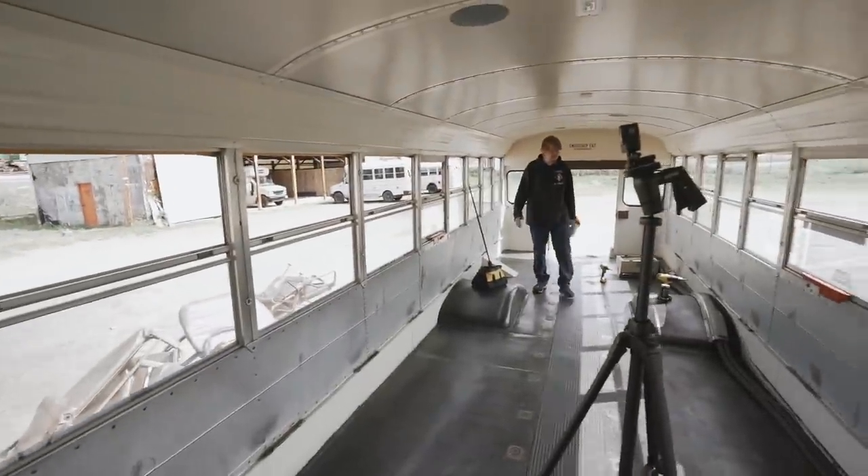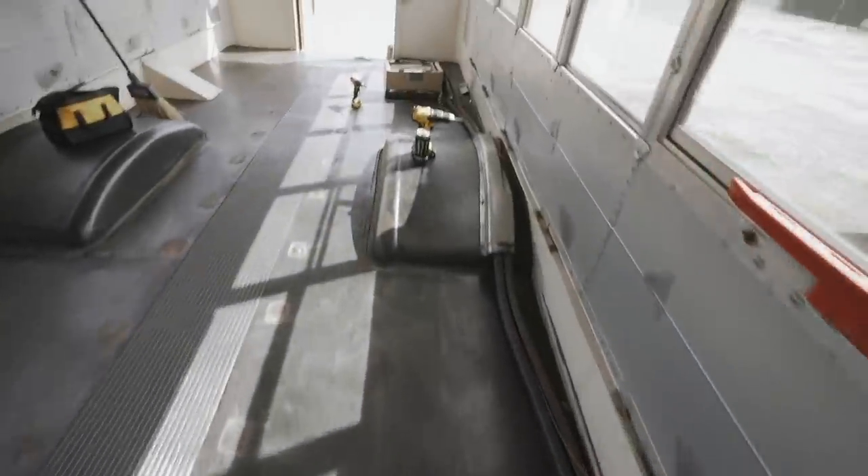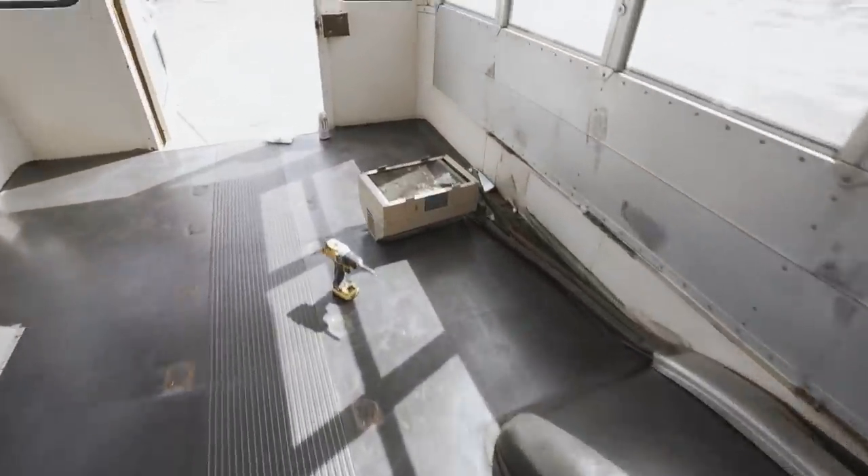We took the trim up. Bus is demoed. As you can see, we have this coolant line running all the way back here to this heater.